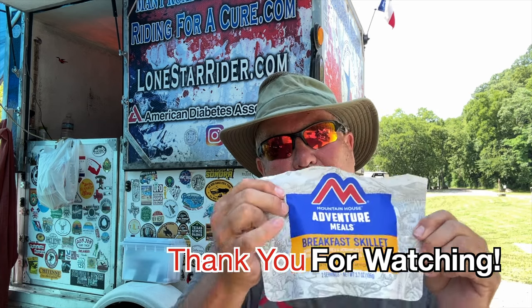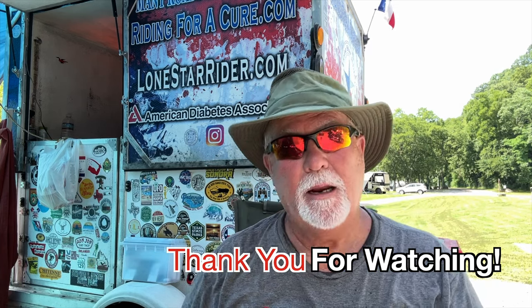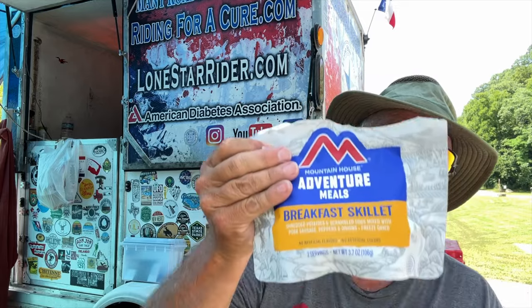I've already heated the water, already done all this stuff. Put in one and a quarter cups of boiling water, let it set for five minutes, stir it, then let it set for another five minutes, and then you're ready to eat — which is now.